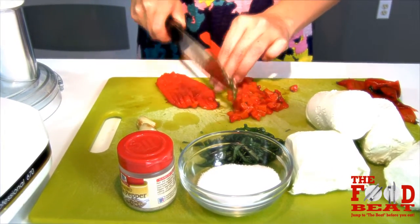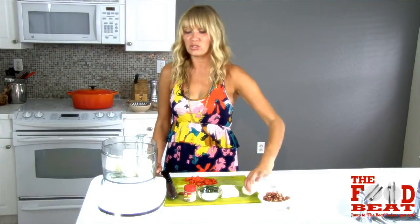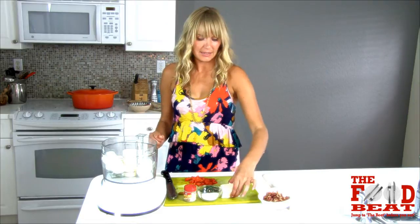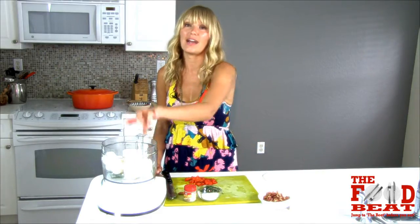So we've got 12 ounces of goat cheese — fresh goat cheese, not flavored. Make sure it's not flavored. And four ounces of cream cheese; that's half a stick.